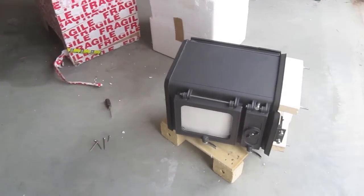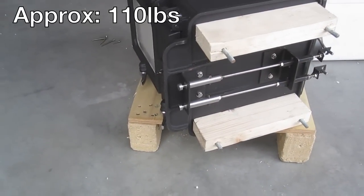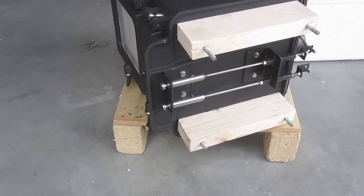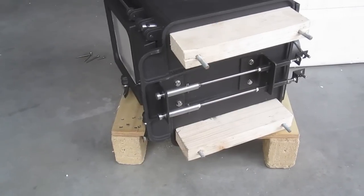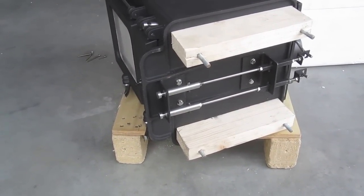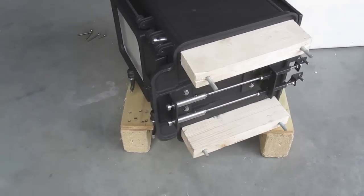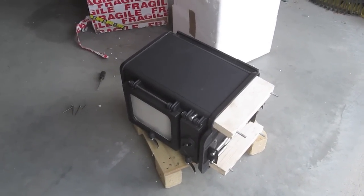Got it unwrapped and got the bolts off. This little bugger's pretty heavy. On this stove I got the direct air option, which allows you to pipe fresh air — cold air — into the stove so it's not drawing it from your space and making it all drafty. I can't set it up until I get the feet on it, so open it up, pull off the wood blocks, get the feet on it, stand it up.